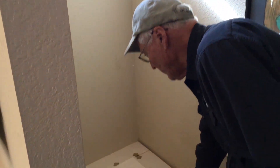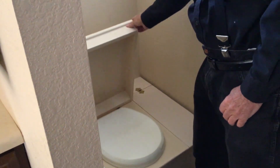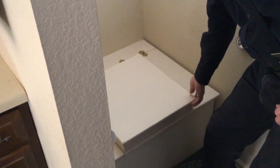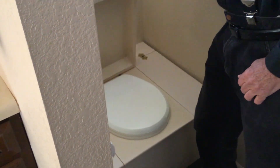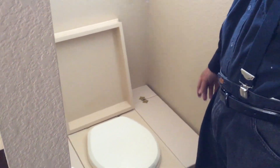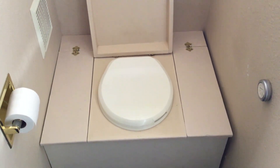Let's take a look at the composting toilet that we built. This one is about 18 years old. It's just a wooden box made out of three-quarter-inch plywood and painted. I use an oil-based paint. One thing that does happen is the paint will turn yellow over time, so I paint this about every couple of years — just put another coat on it. It keeps it looking nice and it's easy to clean; it can be washed up just with a rag and soapy water.